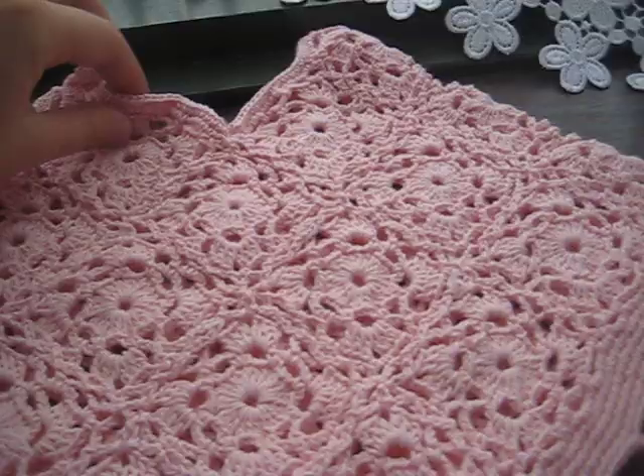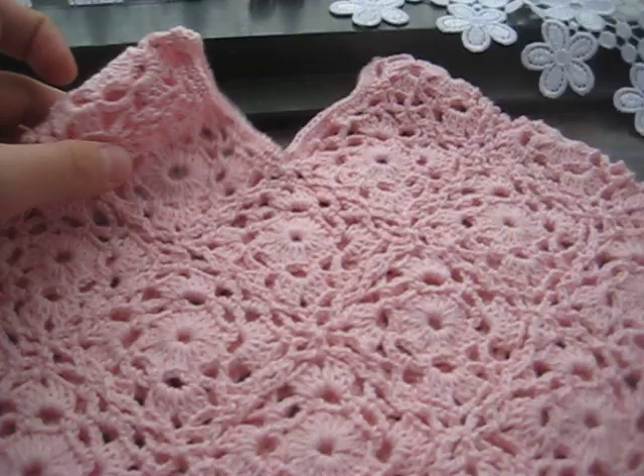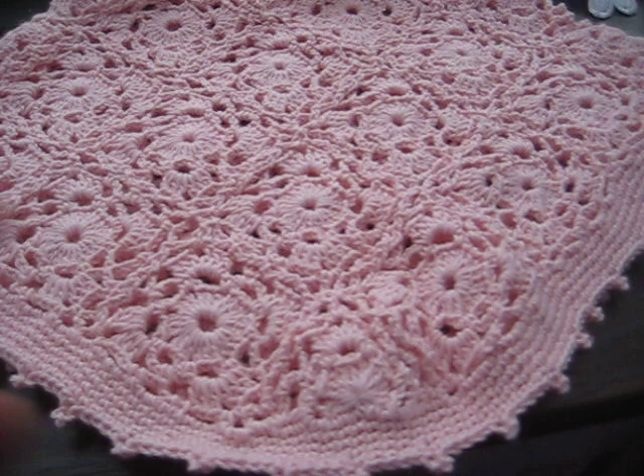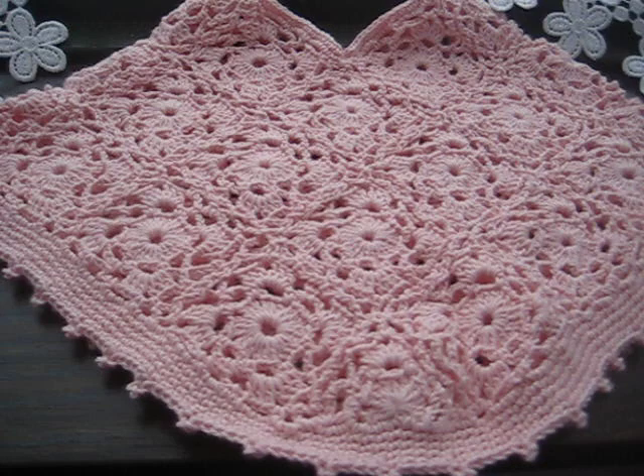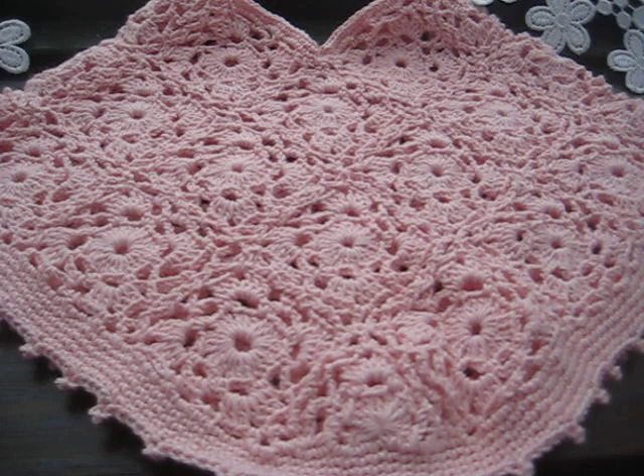When you put the back and the front together you automatically get a neck — a hole where you can put the head through. I used a cotton yarn, I think it was cotton number eight, and I used a three millimeter crochet hook, which is the European size.